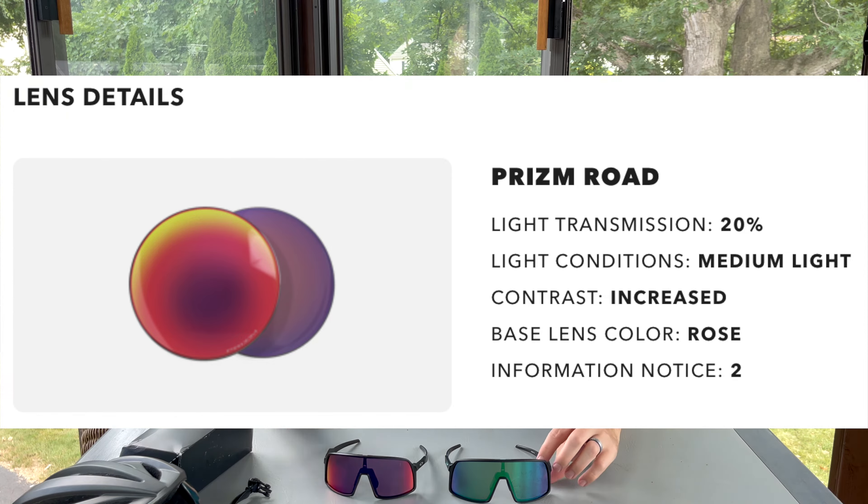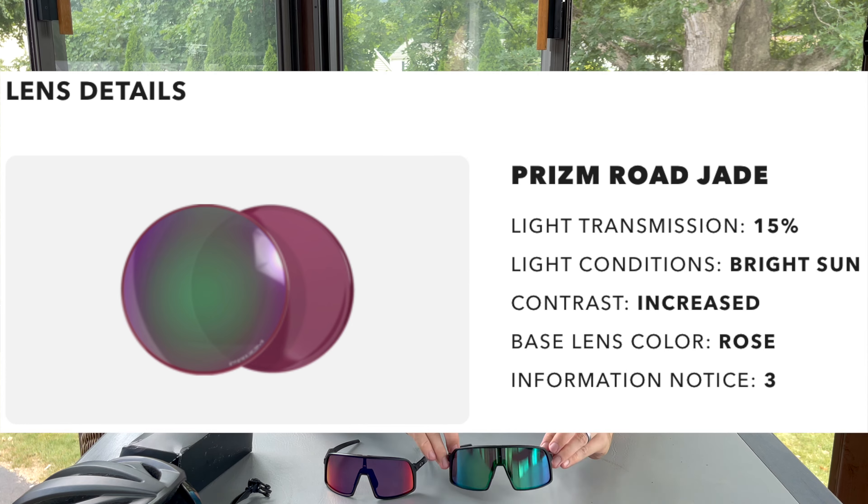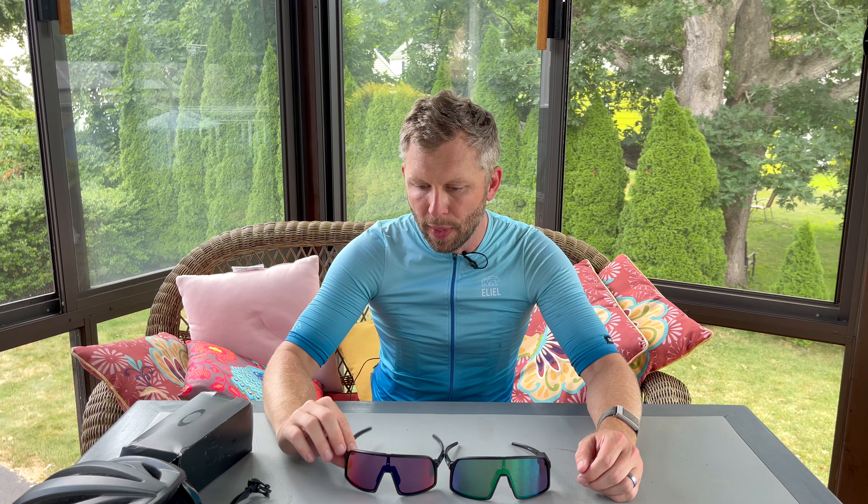I got two different lenses on purpose. There's the normal Prism Road and then there's the Prism Road Jade. The Prism Road lets the most light in out of all the Oakley Prism Road lenses — I believe it lets in 20% of light. The Prism Road Jade lets in only 14% of light, so a little bit less. I tend to do a lot of riding under tree canopy and I'm not really in a very sunny environment, so the standard Prism Road lenses are probably better in situations where it's a little more cloudy or under trees.